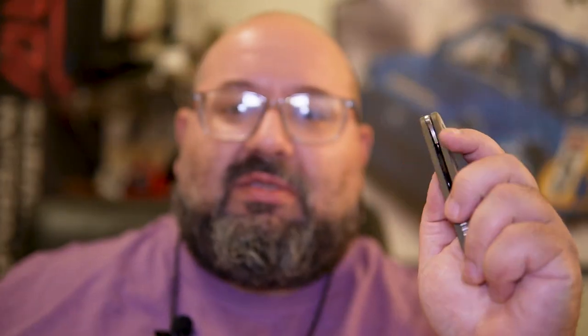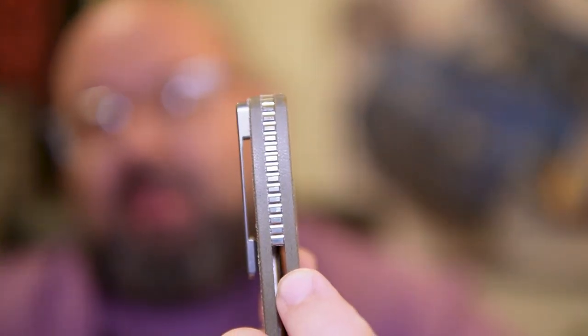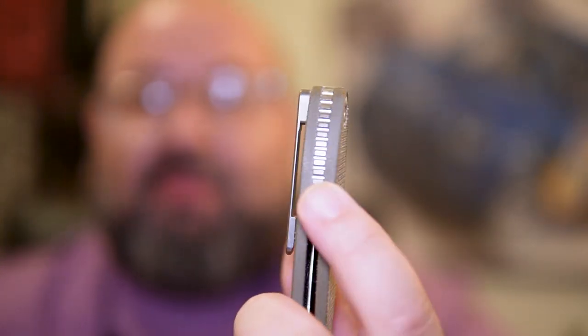It really hits the balance of all good things, in my opinion. And I almost forgot — it has a solid titanium backspacer, which is one of my favorite details, actually.